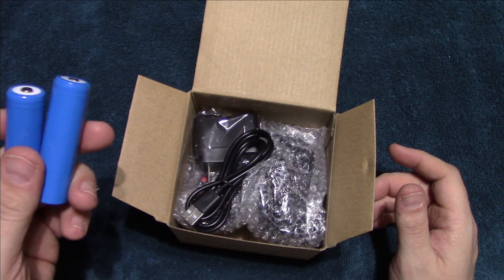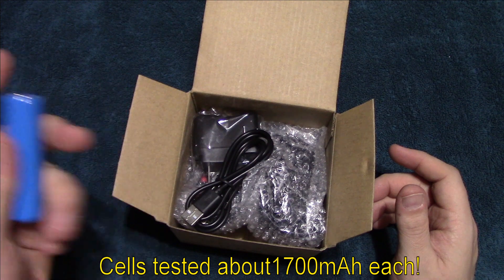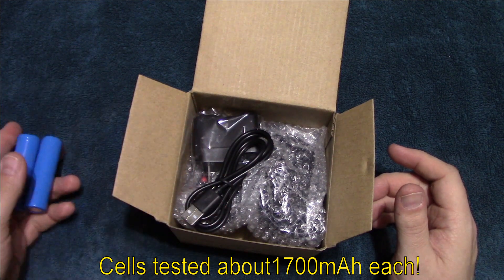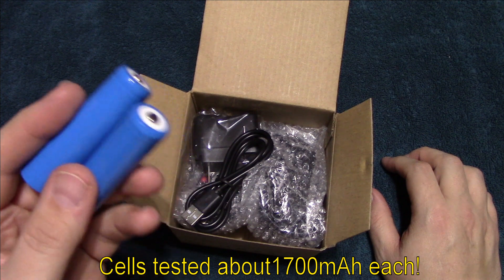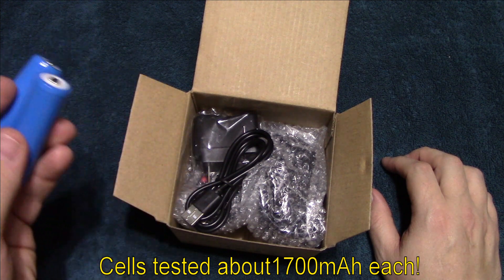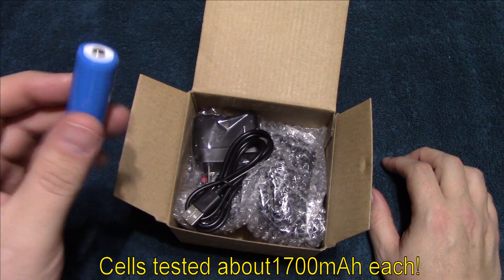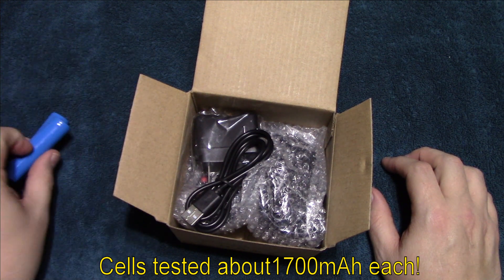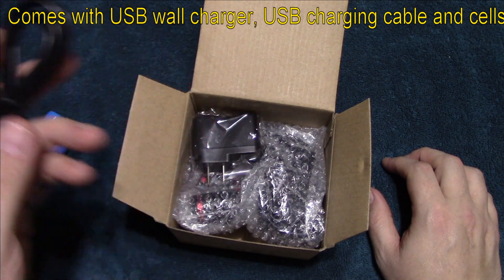These cells are unfortunately only about 1700 milliamps each. In any case, I'm going to use them in my tests. Overall, pretty basic — you can get a lot better quality cells if you want better run times. Some protected cells might be a good interest for you. It also comes with the micro USB charging cable.